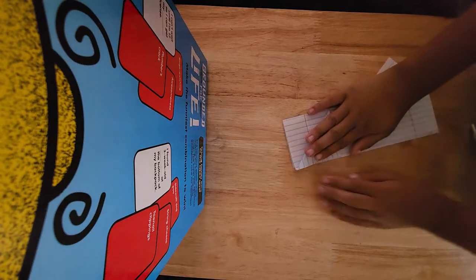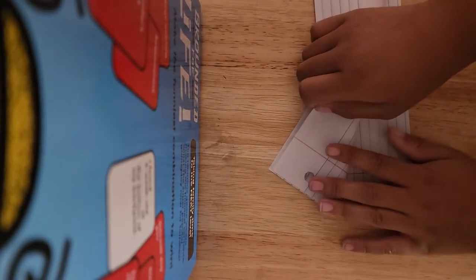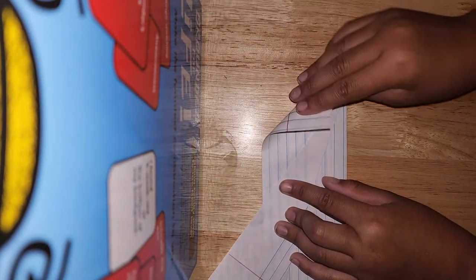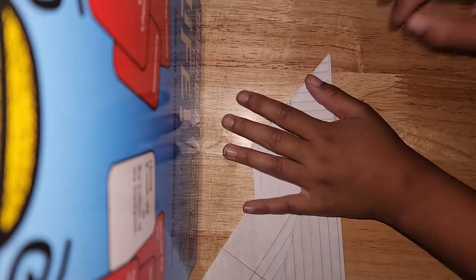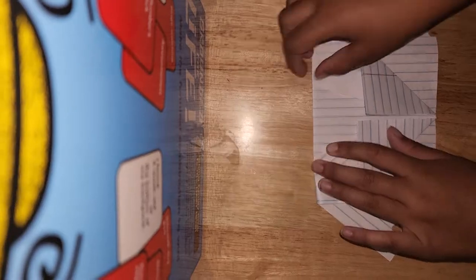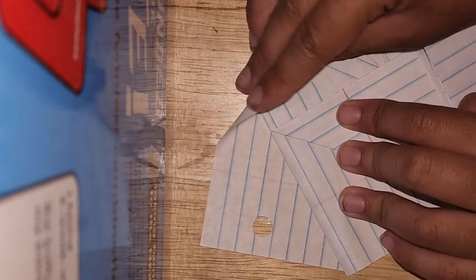Then we're going to fold it like this. We're going to flip it over and do the same exact thing — we're just going to bring this up. Go back to right here and bring this point. Once you're on that, you're going to unfold this, then flip this over and fold this down to this point. You're going to fold it like this.